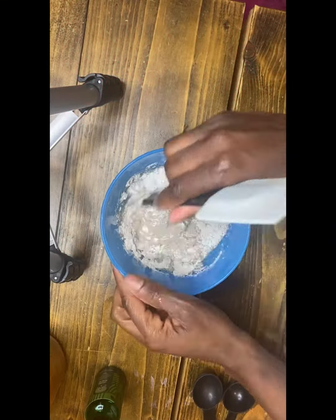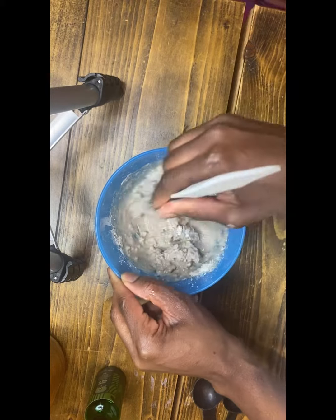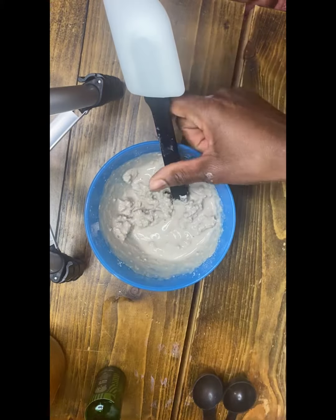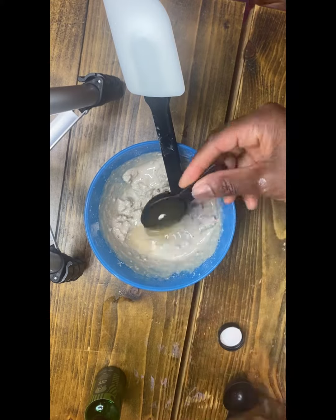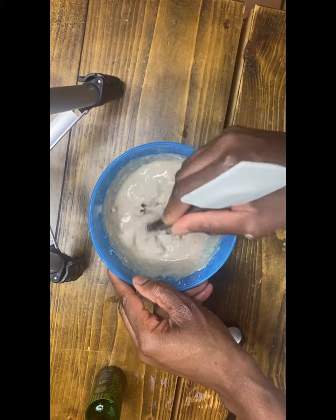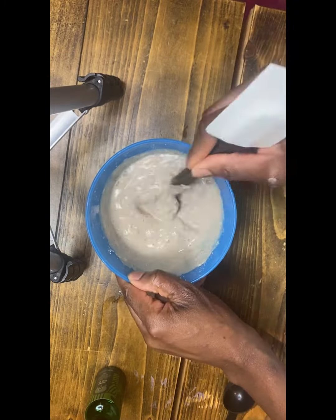Here's how I mix my clay mix for wash day. This is a combination of rasool clay, kaolin clay, and bentonite clay. Rasool clay is an amazing exfoliator, great for the hair and skin — it helps tighten the pores and deeply cleanses without stripping away excess oil.